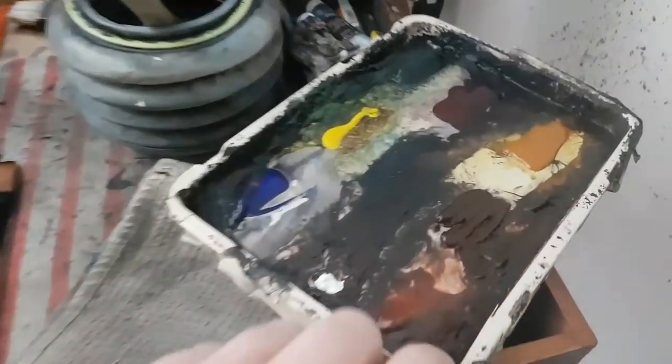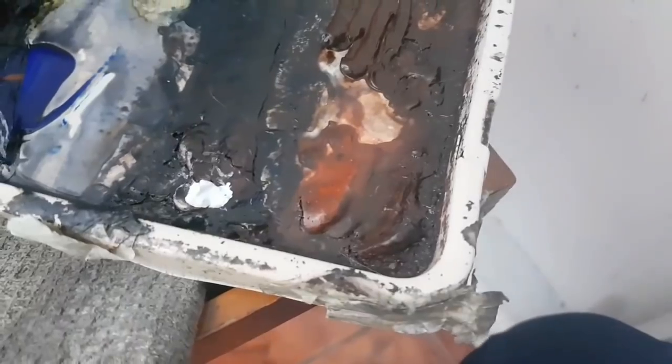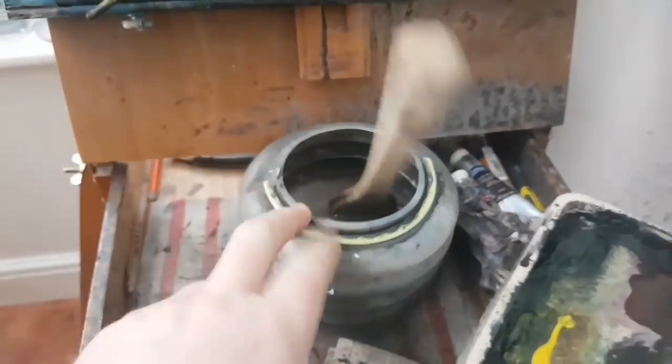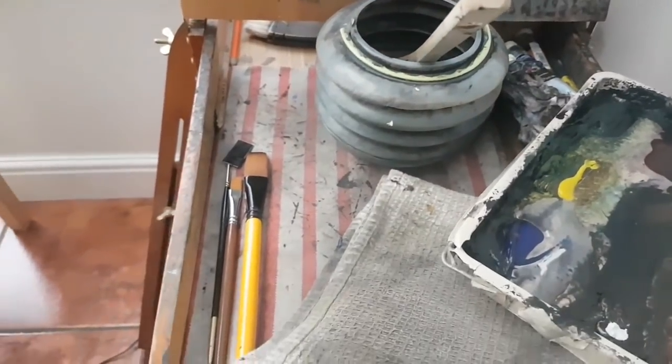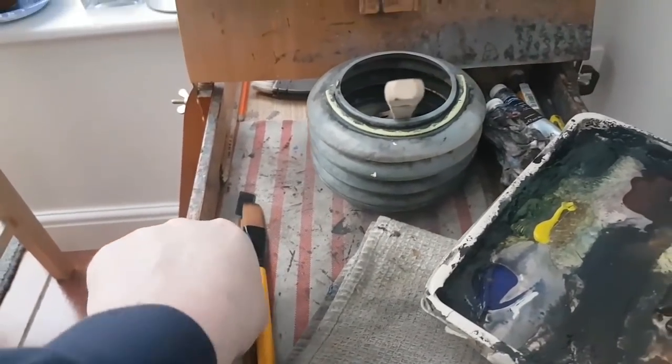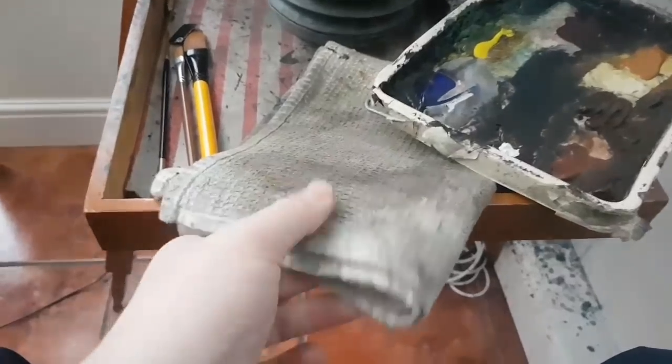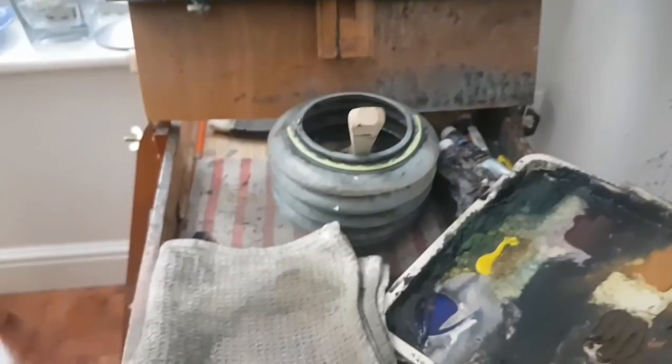Before I start, just a quick whiz through the materials. These are my paints: Ultramarine, Lemon Yellow, Payne's Grey, Alizarin Crimson, Raw Sienna, Burnt Umber, Light Red. I've got the large Ron Ransom Hake in the water. The only other brush I normally use is a little rigger brush. 15x11 Fabriano £130 watercolour paper. I keep a tea towel handy just to take the excess off the brush because it holds so much water.